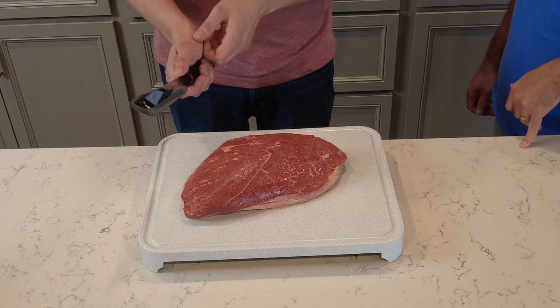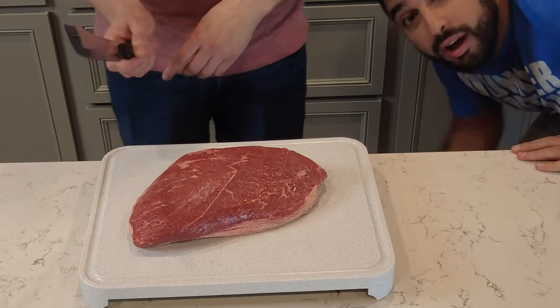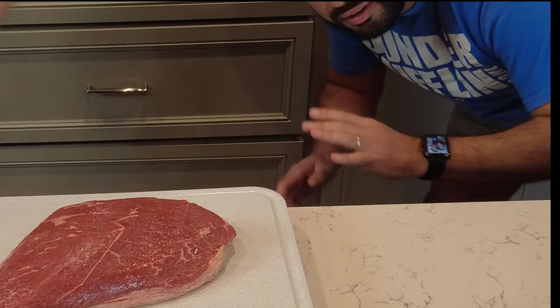It also comes down to how you cut it off the spit after it's done. If we cut it lengthwise, then when you make the final cut off the spit, it'll be much chewier and not as soft because you'd be cutting with the grain.